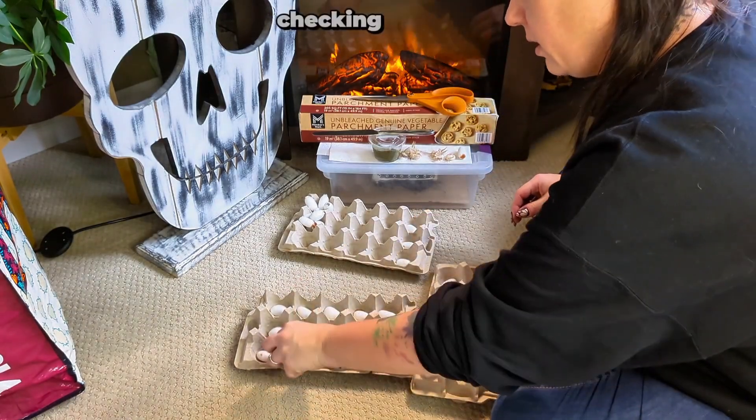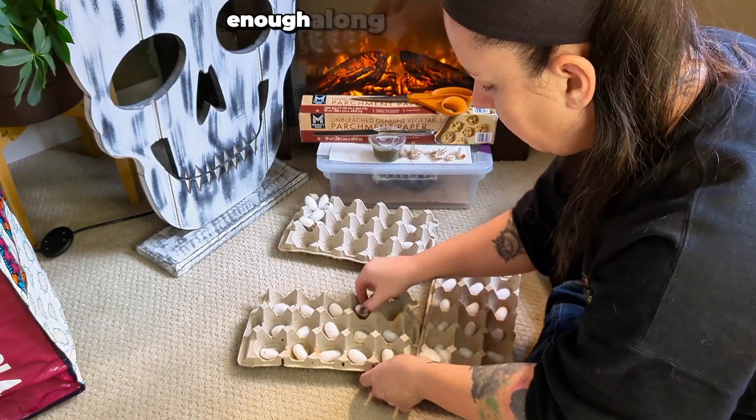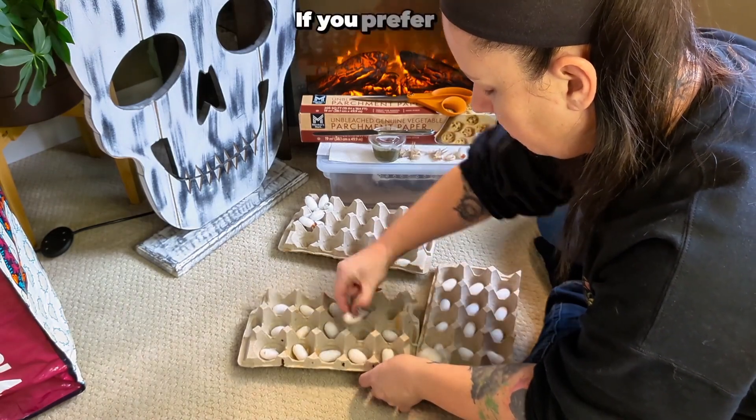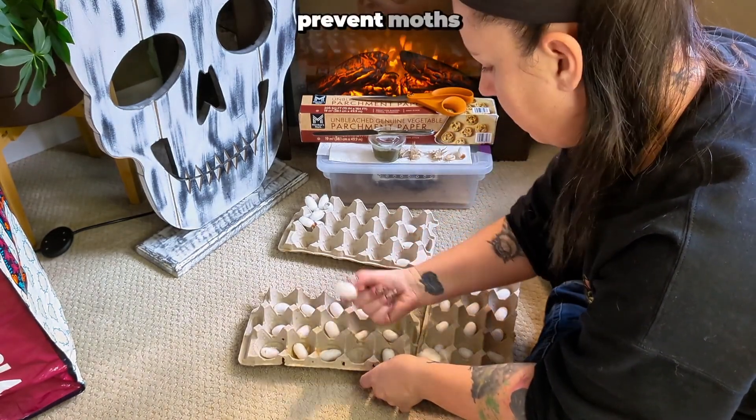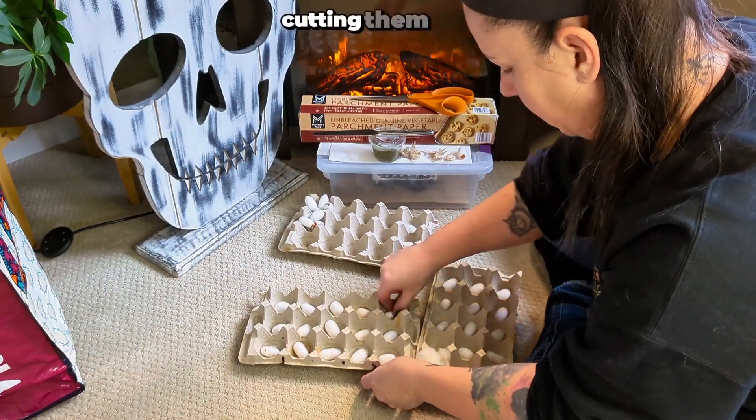If you're wondering whether checking cocoons like this hurts the moths, don't worry, it doesn't. At this stage, they're far enough along in development to handle it. If you prefer to cut all the pupa out to prevent moths from getting stuck, that's an option too. Let me know if you'd like a detailed video on safely cutting them out.